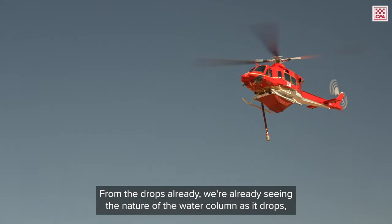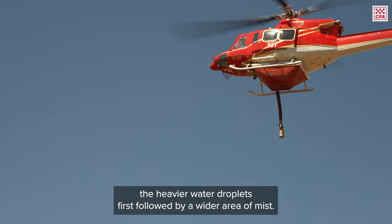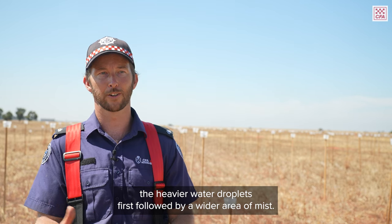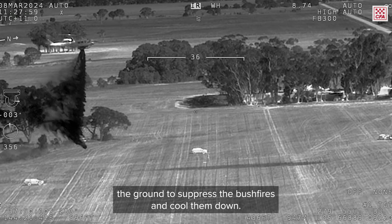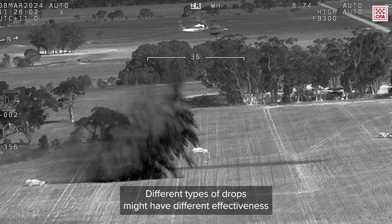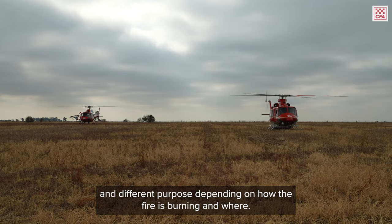From the drops already, we're seeing the nature of the water column as it drops — the heavier water droplets first, followed by a wider area of mist. That's all really important for wetting the ground to suppress the bushfires and cool them down. Different types of drops might have different effectiveness and different purpose depending on how the fire is burning and where.